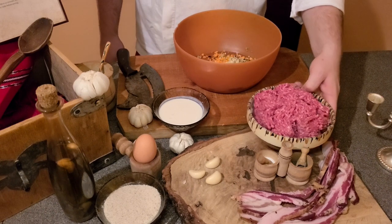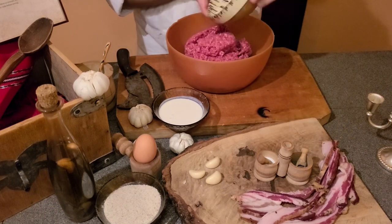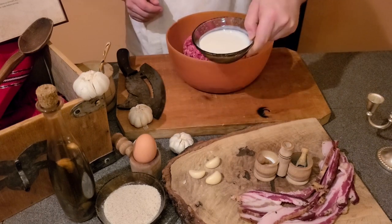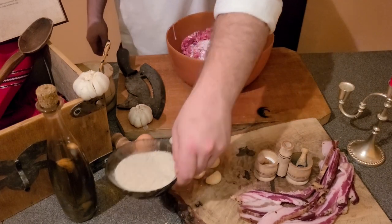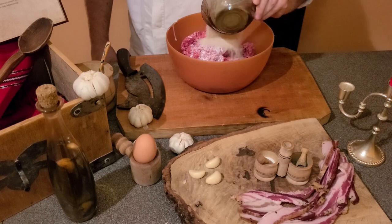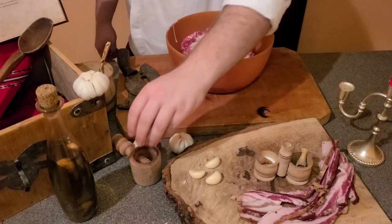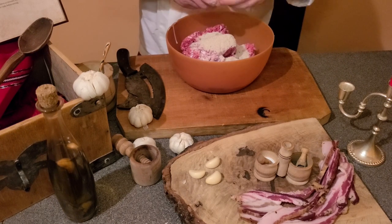Now it is time to combine the rest of the ingredients. Here I have the ground beef, the heavy cream, the bread crumbs, and a whole egg.